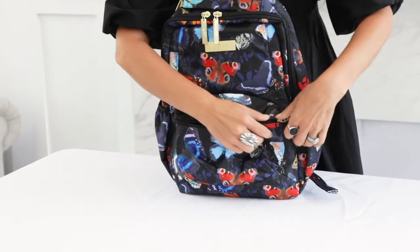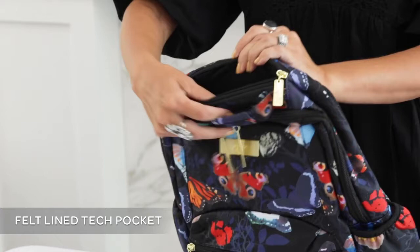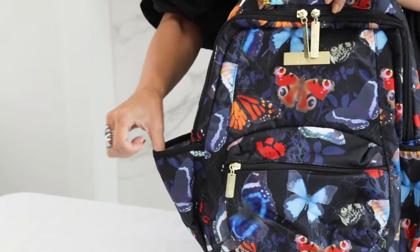Up top you're going to find a tech pocket — this is going to have our felt lining so you're not scratching your phone or your camera. On each side you're going to find an expandable pocket.